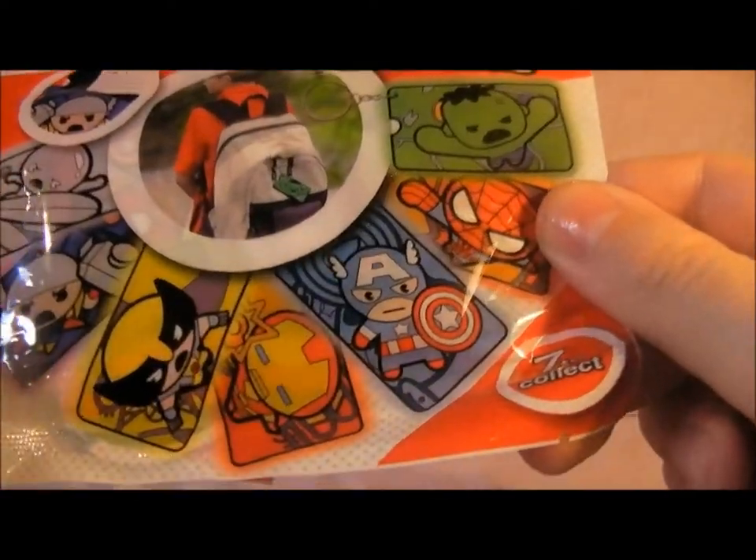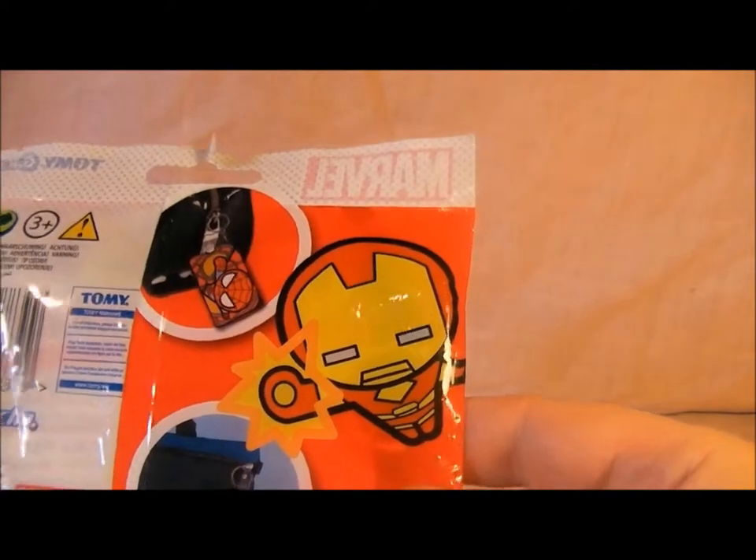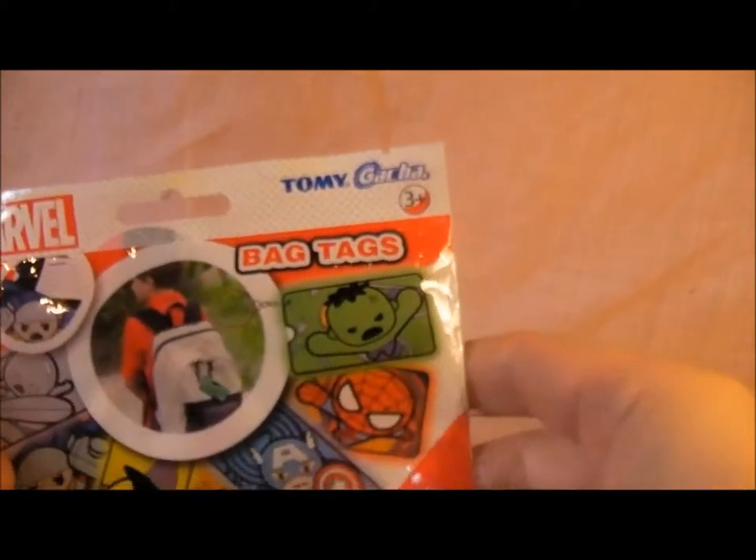Hoping I get the Wolverine one. This is the back of it and it's exciting — it shows a little big-headed Iron Man there.